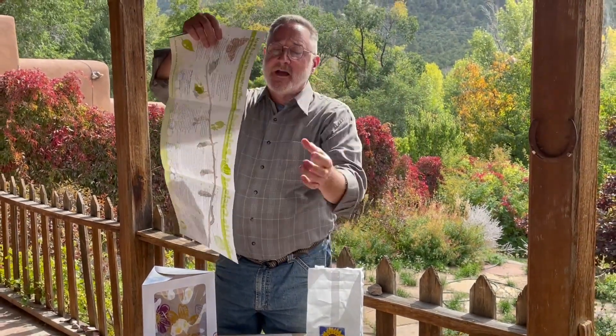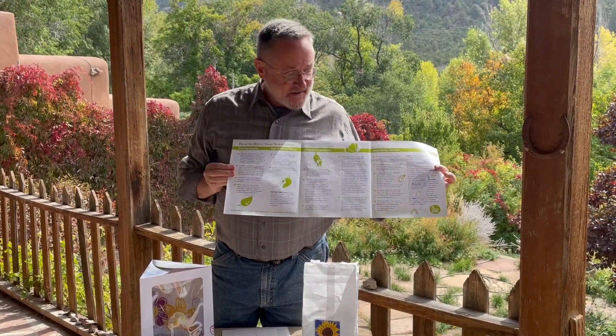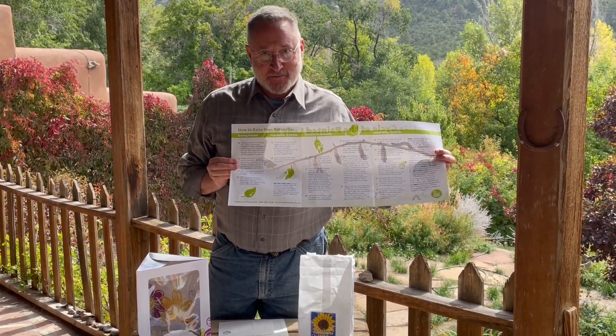On the back side there's care instructions so that you feel confident about what you need to do at every stage of a butterfly's life.